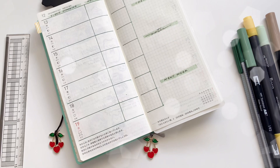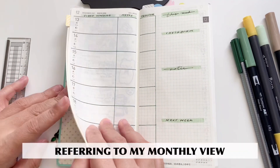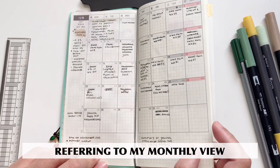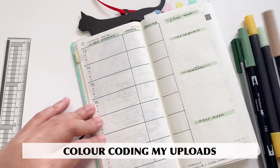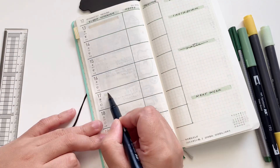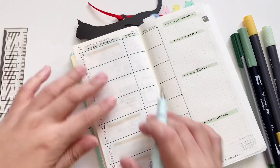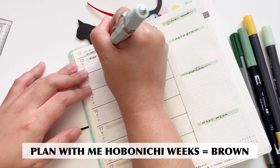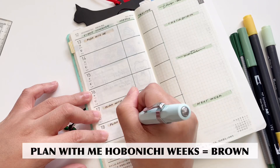If you apply this format, I'm referencing my monthly view because I already wrote down what kinds of videos I wanted to post. This is plan with me week, and I hope that you are enjoying all of the videos. Here I have color coded the kinds of videos I will be filming — for brown, that would be for my Hobonichi Weeks plan with me, including this one.